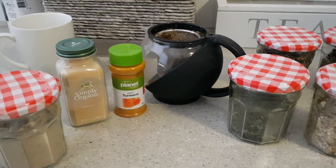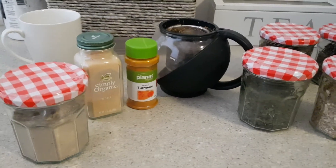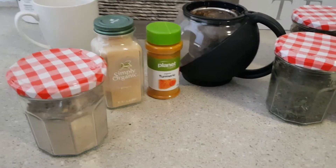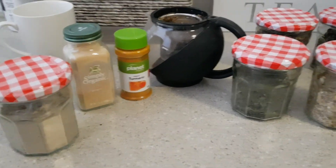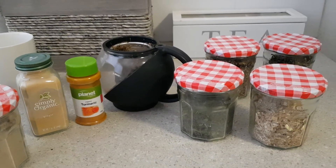And there's ginger, which is great for inflammation and circulation — a nice warming herb. On the left here is milk thistle; this is a powdered milk thistle, and milk thistle is great for the liver and kidneys. I like to store all my herbs in glass.